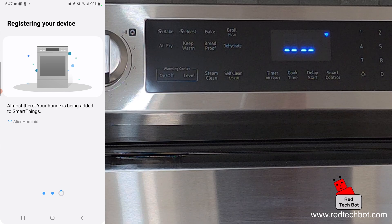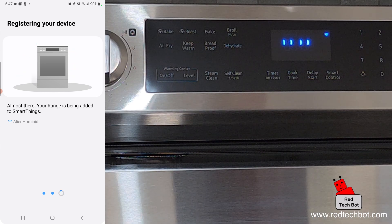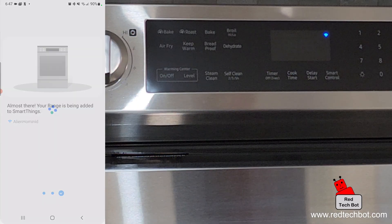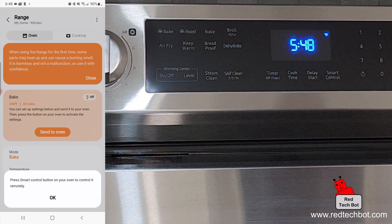Down below you can see the name of the Wi-Fi access point I'm connected to, which confirms that your Wi-Fi is set up and you're connected. Success! Now we can enter a name for the appliance. I'm going to set the location to My Home, the room to Kitchen, leave the type as Range, and press Done. It says press the Smart Control button to open it for remote control.